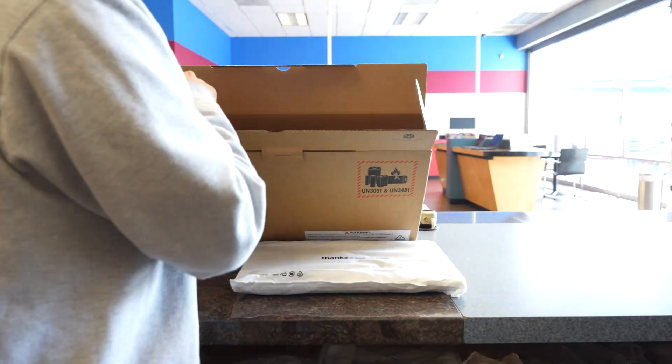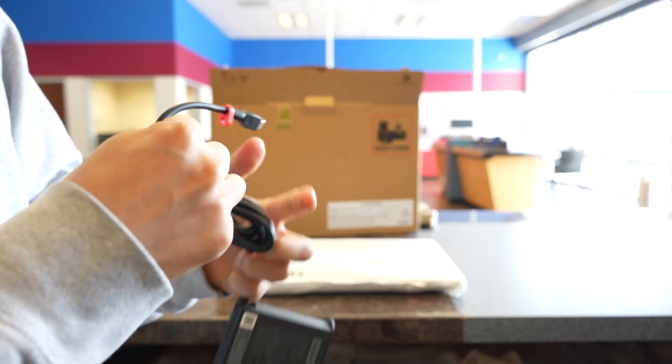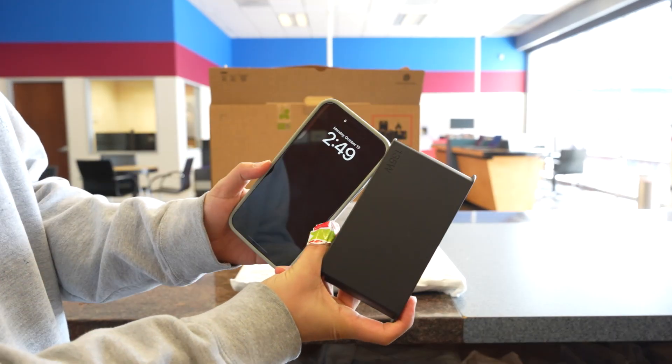Before we get into it, let's quickly unbox the P16S. Because this is a more powerful laptop, the charging block will be on the larger side. However, it's still on the slimmer side and about the size of an iPhone Pro Max.